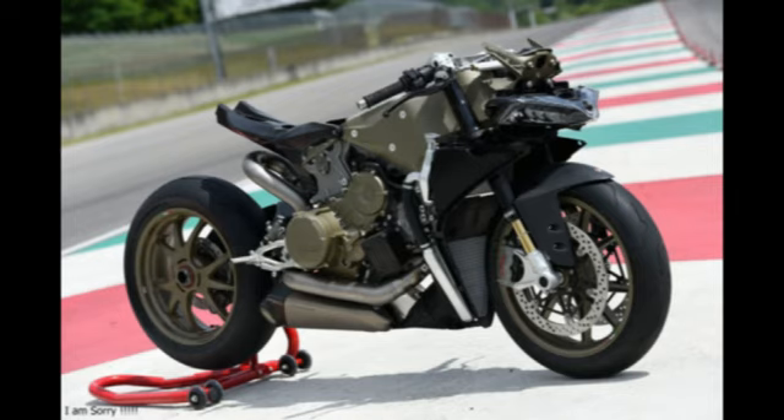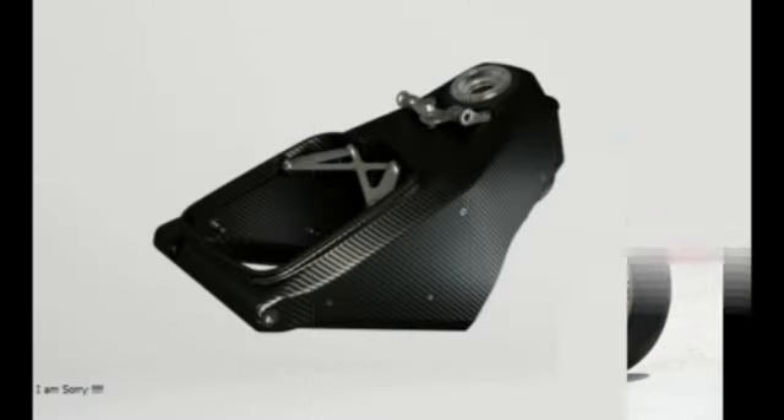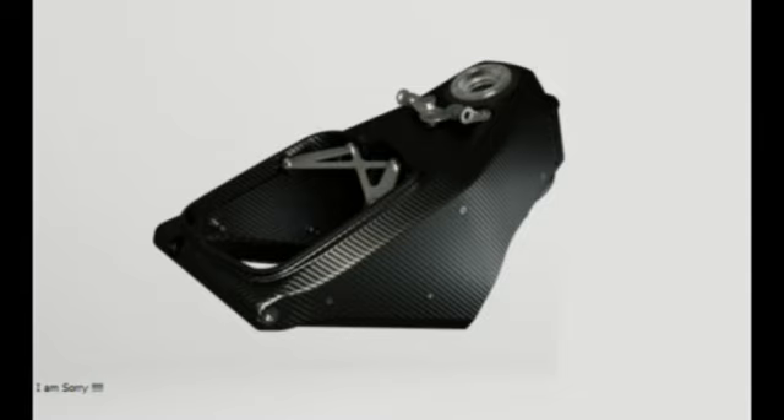Inside is information about a spate of new carbon fiber components that surely must be part of a thoroughly updated Superleggera. The previous Superleggera, Italian for Superlite, retailed in America for a hefty $65,000 and was rated at greater than 200 HP.